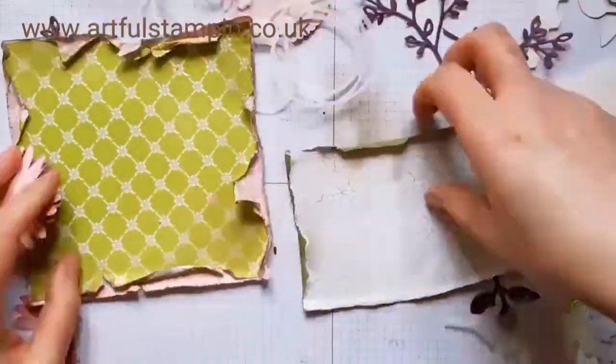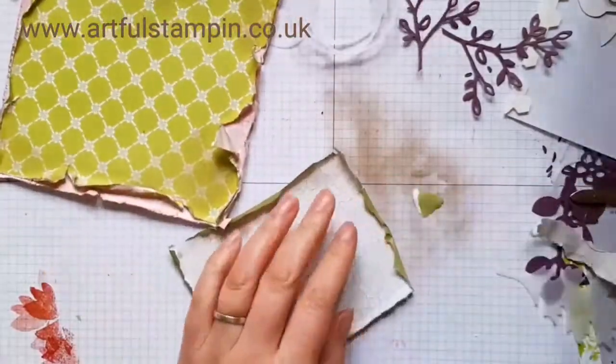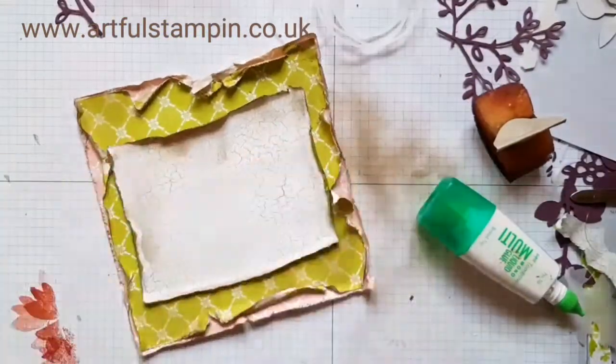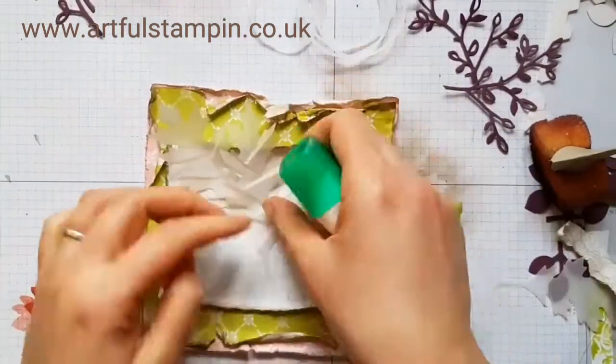Here's a piece of paper from the Colour Me — or Colourful Seasons — 6x6 pad, and I'm using the crackle glaze effect, which is so vintage and gorgeous.